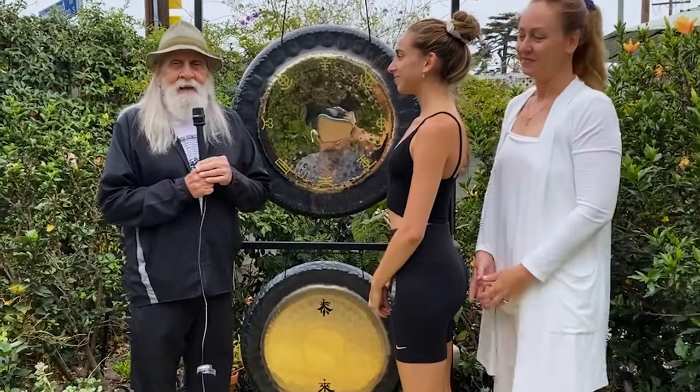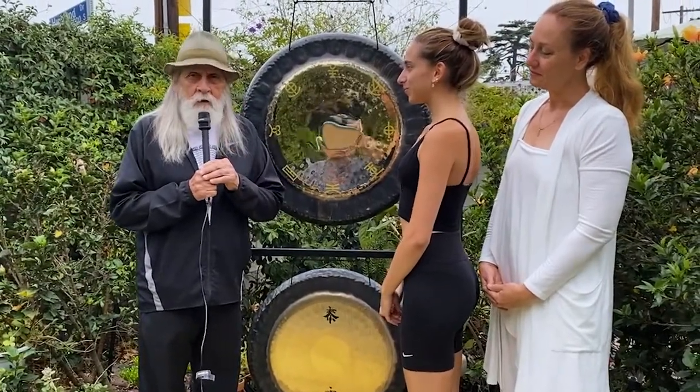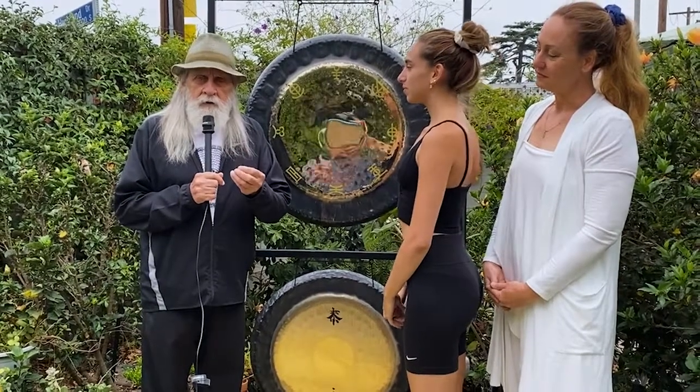This is my granddaughter, and behind her is her mother, which is my daughter. They're going to demonstrate the first exercise of Gong Yoga, which deals with the shoulder blades.